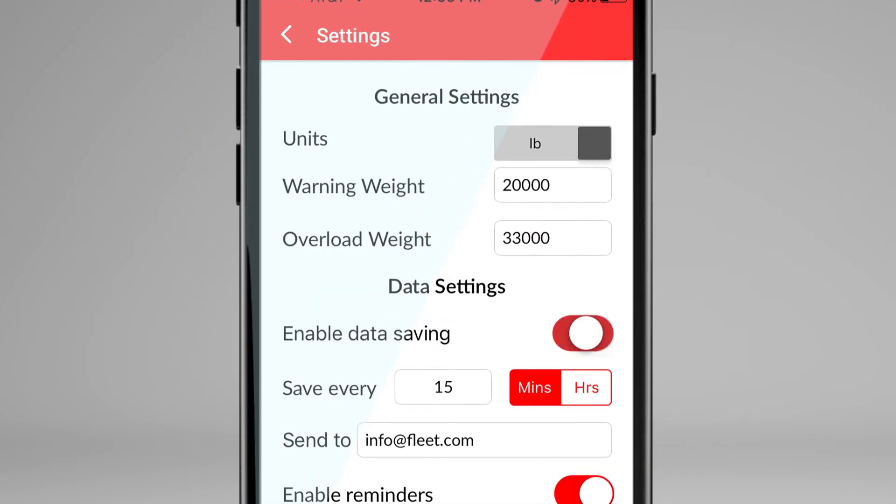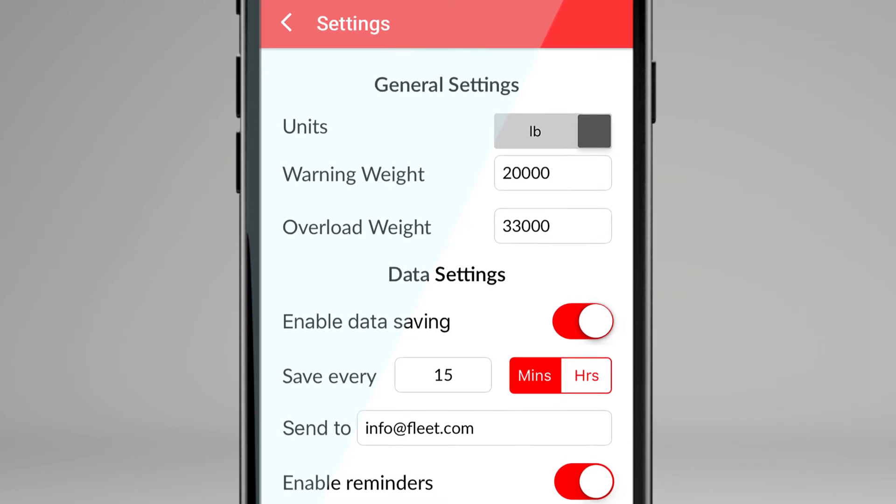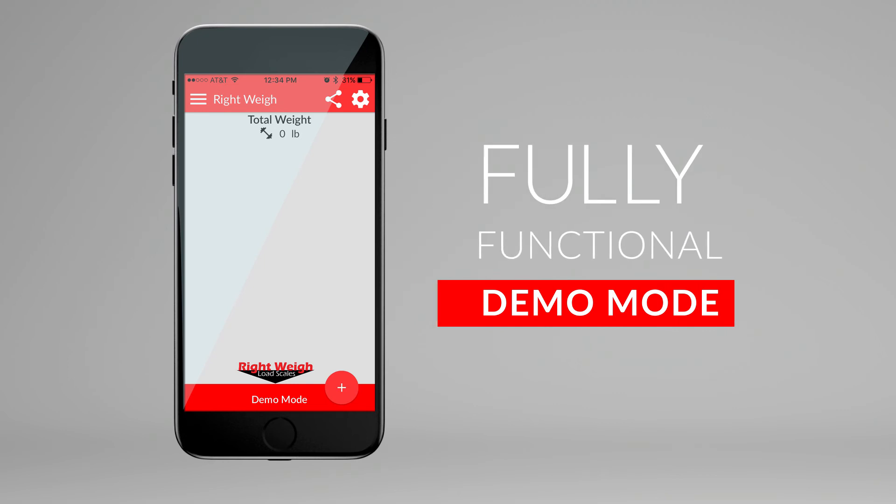The app can save your weight data over time automatically, including the location and timestamp. You can download and use the app in demo mode without the scale to experience all the features before you buy.